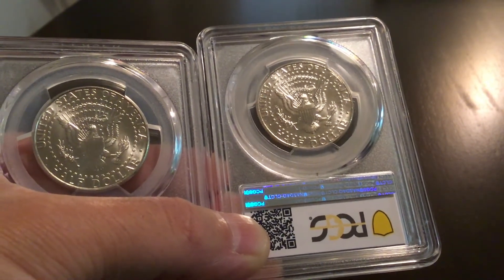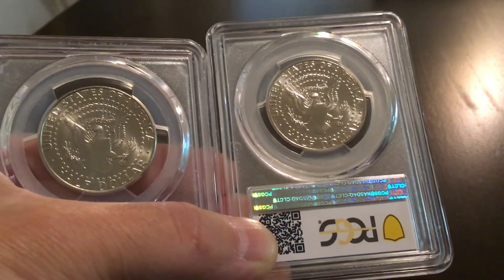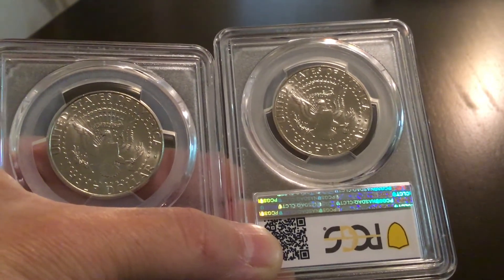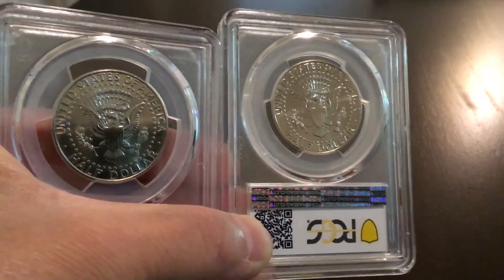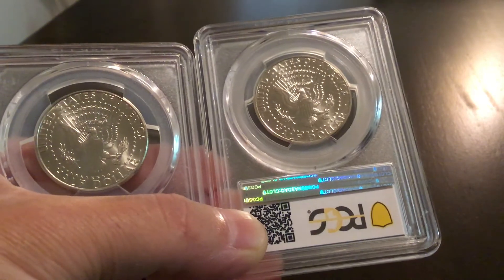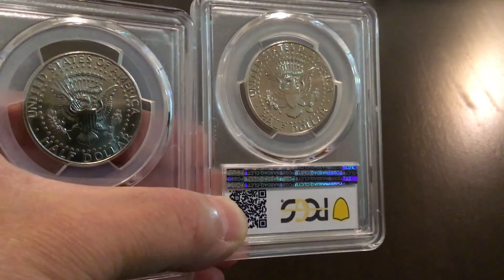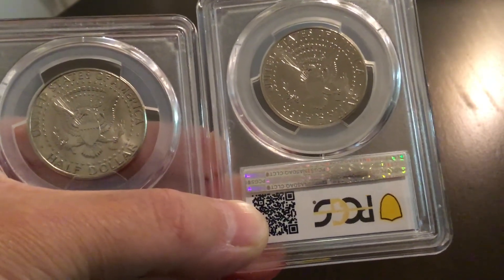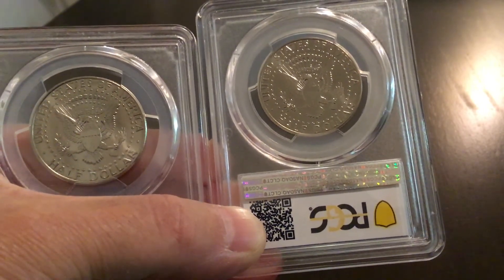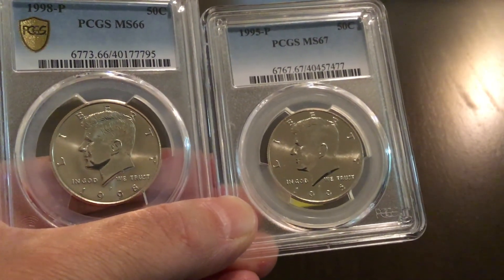I'm probably going to email this to PCGS customer service. I'm not going to send it in and pay to have it regraded — if I send it in, please refund me the original charge and grade it properly, or just not charge me to grade the 1998 correctly, because that was way off to begin with. I'd like to hear what your thoughts are, YouTube, and I'd like a comment from PCGS. Thanks again for watching — it's me Chris, Coins in the Wild. Did we catch PCGS being naughty? I think so. Have a good night, take care.